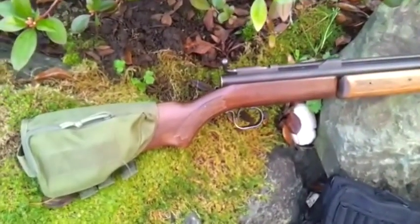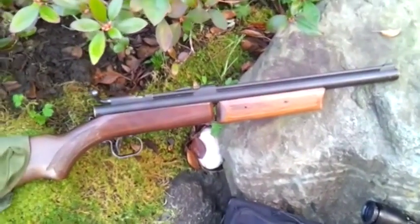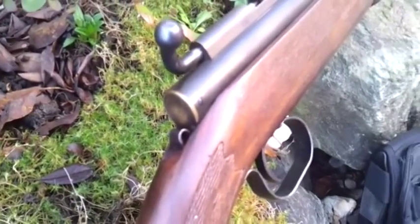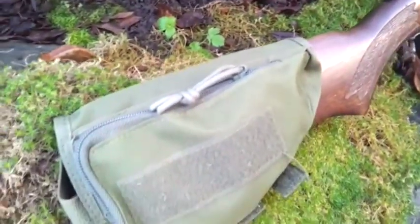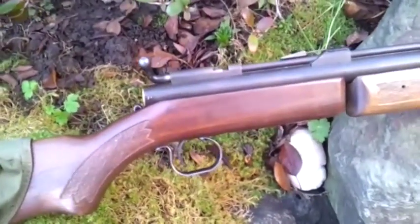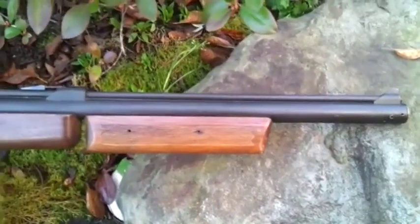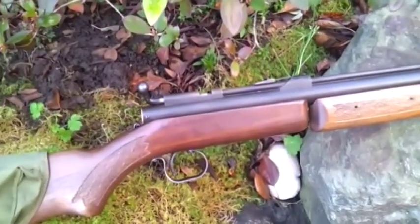This one here is my Benjamin Franklin 177 caliber multi-pump single shot bolt-action pellet rifle that I bought way back in the early 70s. Mail order from a company called Herders, and it cost me about $60 at the time, and I paid $22 in taxes to get it into Canada. So this was my oldest air gun — in fact, it's my oldest gun of all. It is considered a firearm in Canada, so you need a license to own this.